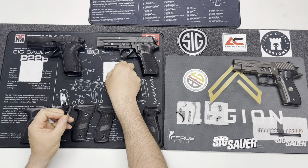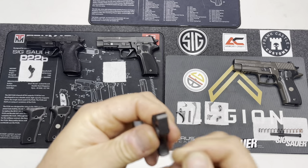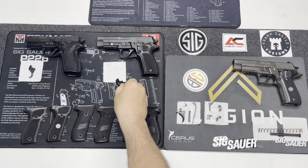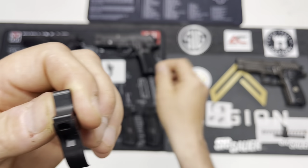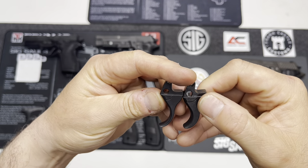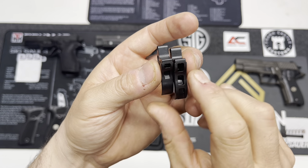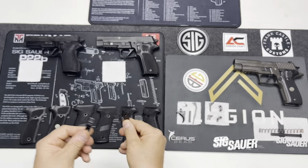For the Mark 25, the standard trigger from SIG has no adjustments — whatever geometry SIG builds into these is what you're left with. The triggers on the Mark 25 and the standard P-series look very similar. The Mark 25 has a little more mass on it, but they're very similar to these two triggers overall.